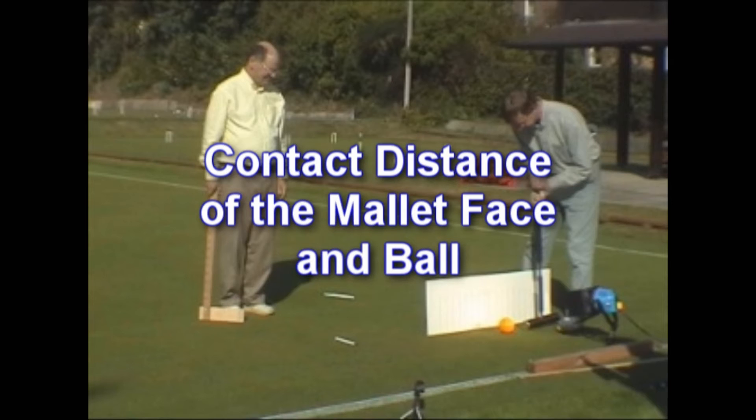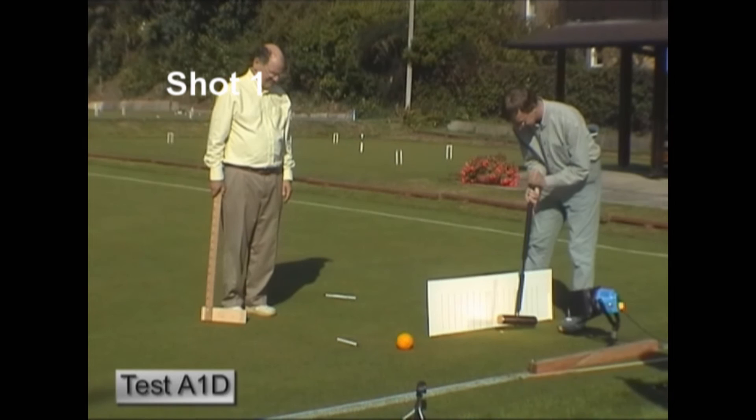There won't be any voice description during these shots.